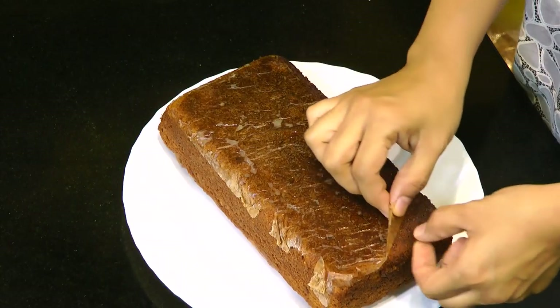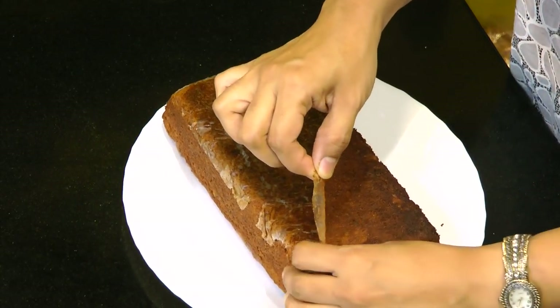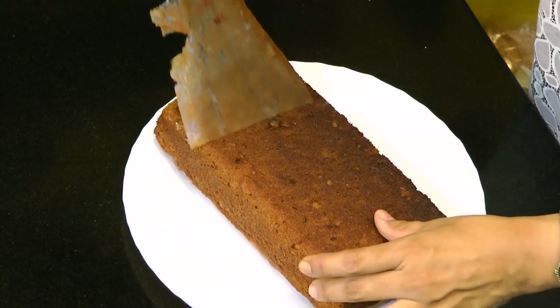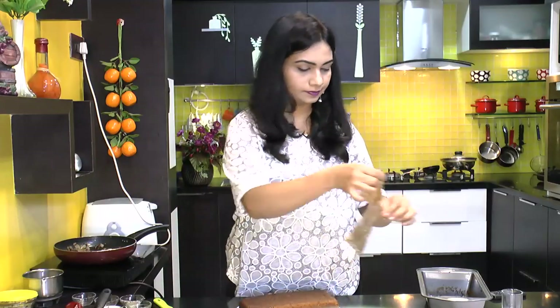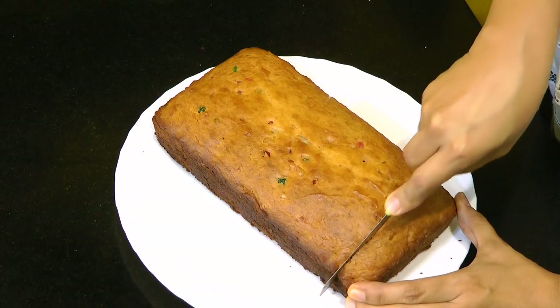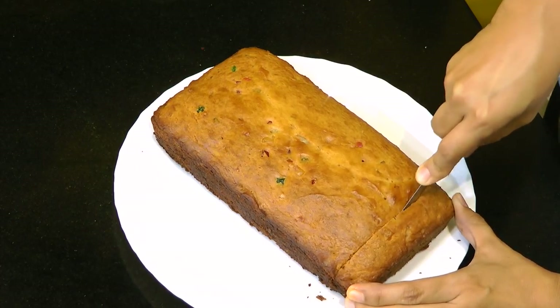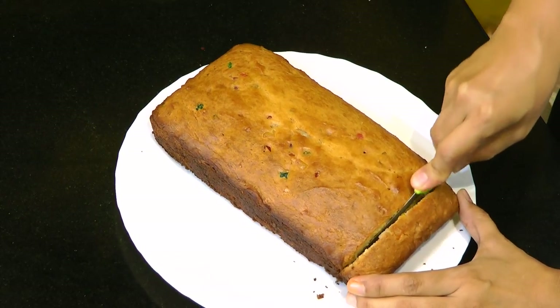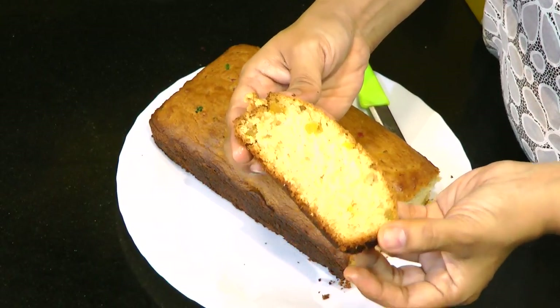Wow, look at that! Just remove the wax paper — lovely. Now let's slice this up. Look at the texture — lovely!